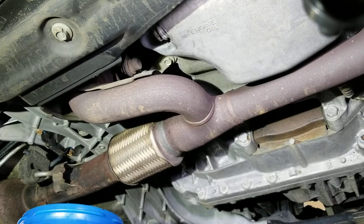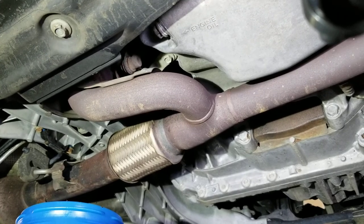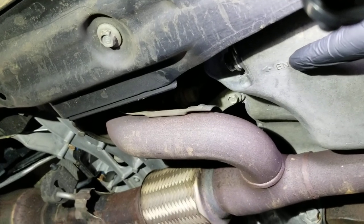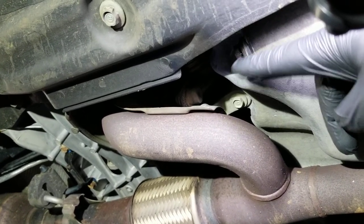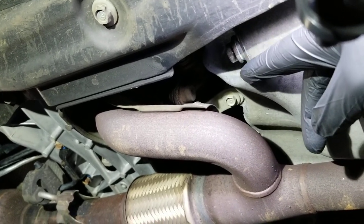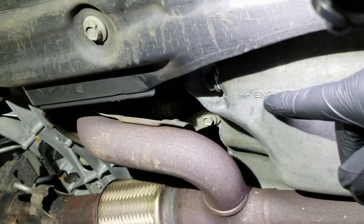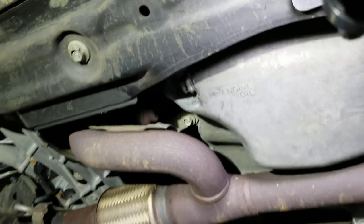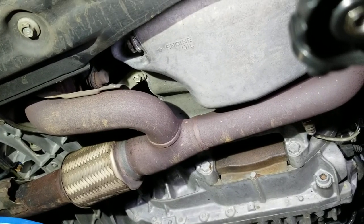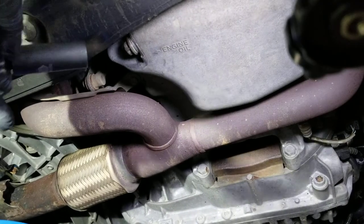We're going to locate the oil pan. As you see right there, it says engine oil — that's where the drain plug is. For the Honda Accord, the oil pan is on the passenger side. Let's take this down. I'm going to adjust the camera so you guys can see what is going on.